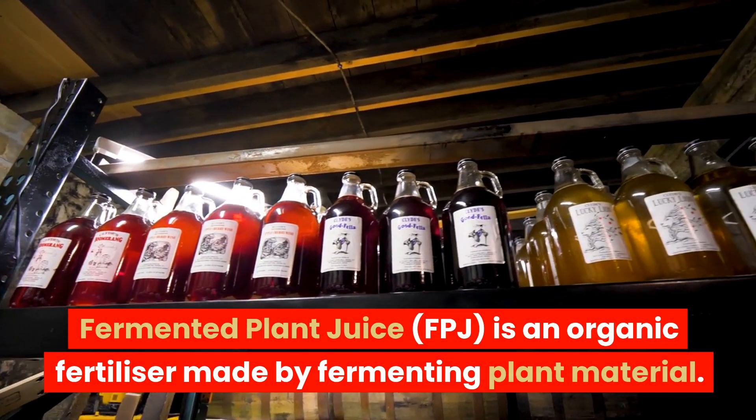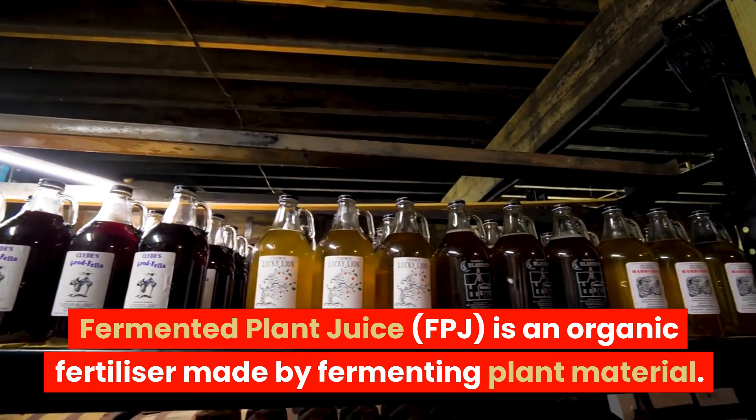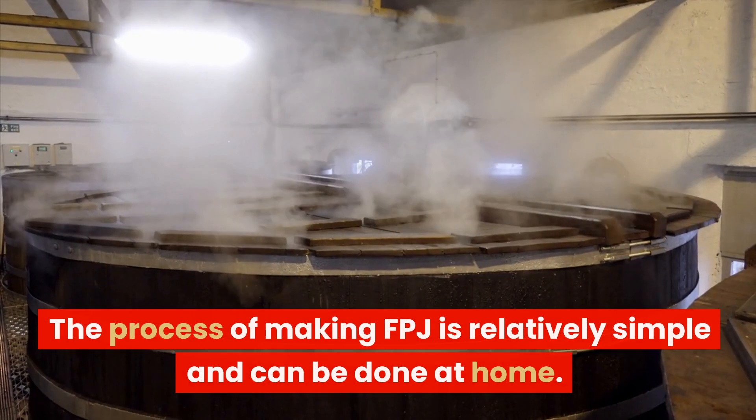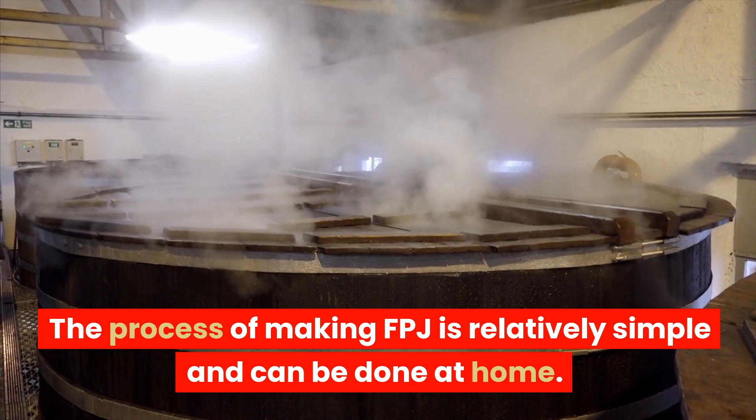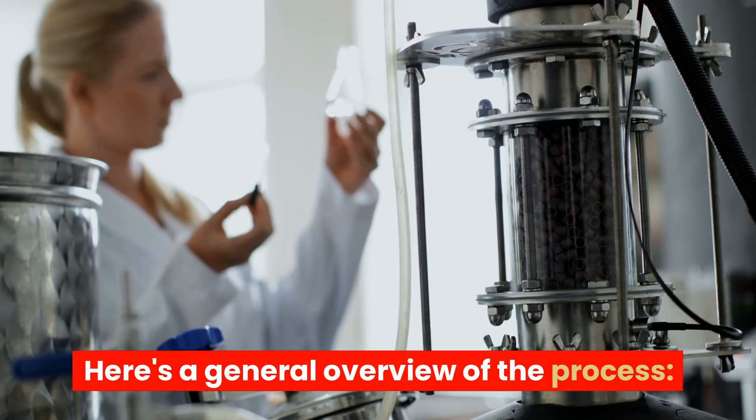Fermented plant juice, FPJ, is an organic fertilizer made by fermenting plant material. The process of making FPJ is relatively simple and can be done at home. Here's a general overview of the process.